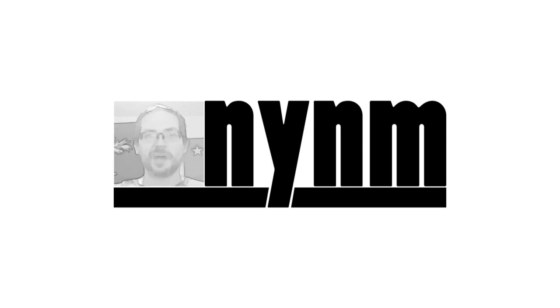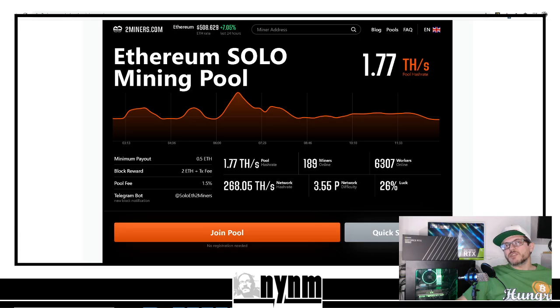Hey guys, it's Wes, Not Your Normal Miner — thanks for stopping in, let's go for a ride. As always, we're going to have links in the description down below so you can do your own research. Please do your own research — that's one of the most important things with anything to do with crypto or mining.